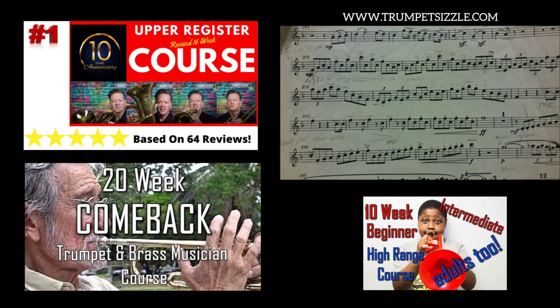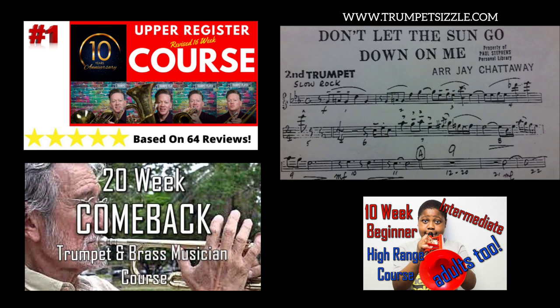If I had only a high C or high D range on trumpet, I would be in seriously big-time trouble trying to play this, especially in a live performance. You have to have more range. On a piece like this, you definitely would like to have an F on trumpet — that's a concert E-flat above high C — at a minimum, to make it sound easy and to be easy for you to play.